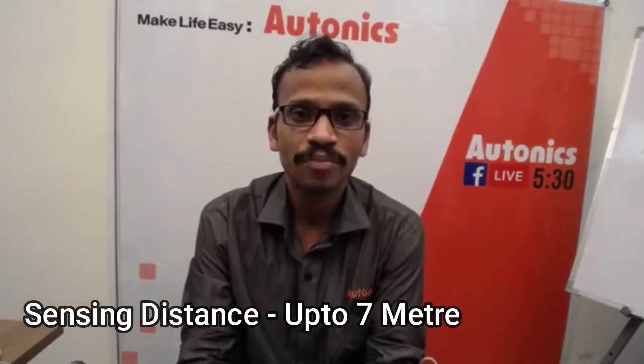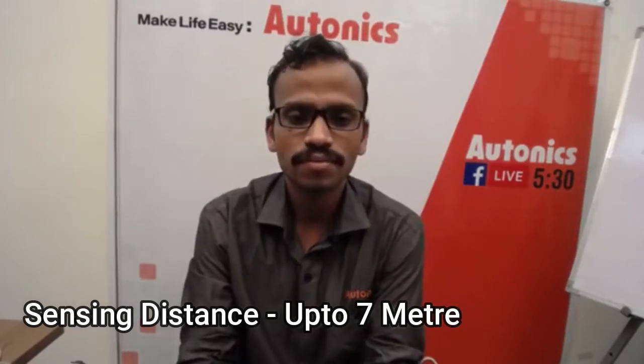The BWC series has a long sensing distance of up to 7 meters. It has 7 models with a number of optical axes ranging from 4 to 20. The optical axis pitch is 40 to 80 mm — that is the spacing distance between the rays. The sensing height ranges from 120 mm to 1040 mm.